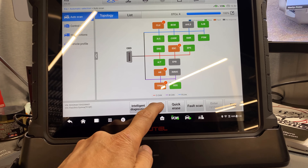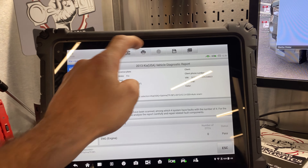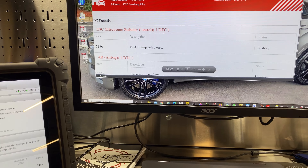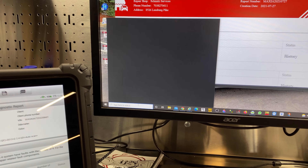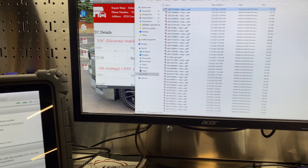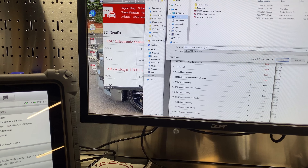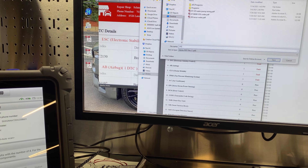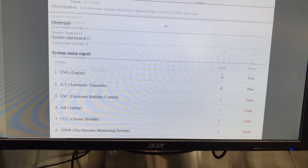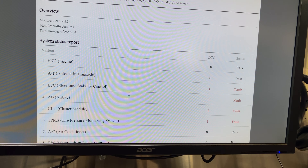Alright, the full scan is done. Let's look at the report — disregard mileage, it's about 83,000 miles. I'm transferring the printout to my laptop. There's a PDF bug so I have to open the file with Adobe and save it to the desktop. We have multiple codes — the one we're concerned about is electronic stability control; there's also airbag, cluster, and TPMS.